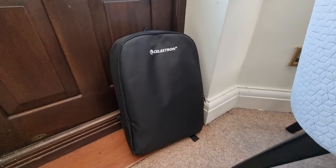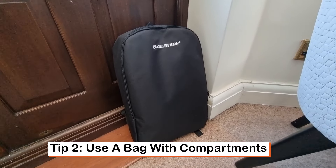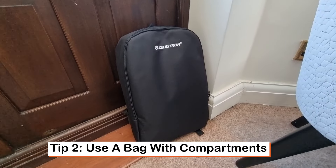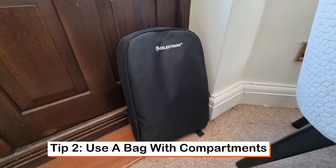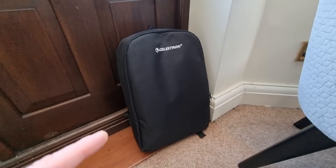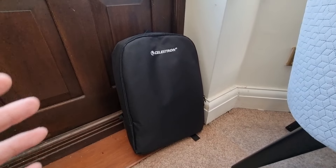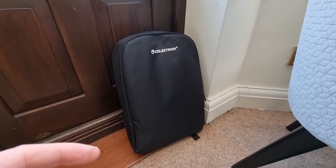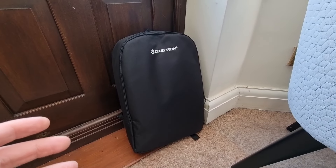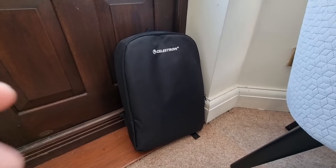The next tip follows on from that. This one is all about ensuring that you have a bag that you can just put everything in. It's really good to get a bag that's compartmentalised so you can put things in certain places. For example, this Celestron bag — this is what you get with the Travelscope. What I really like about it is it's got various different compartments for the different components, whether it's the tripod, filters, or eyepieces in different sections.